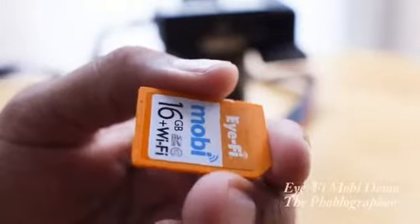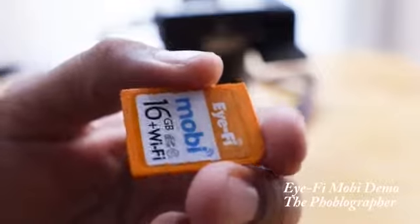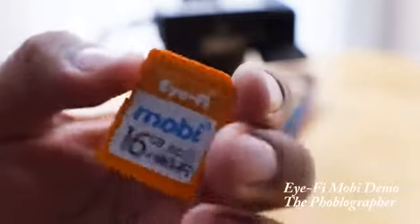Hey guys, my name is Chris Gambit. I'm the editor-in-chief of thephoblographer.com. Today I'm talking to you guys about the new iFi Mobi card.